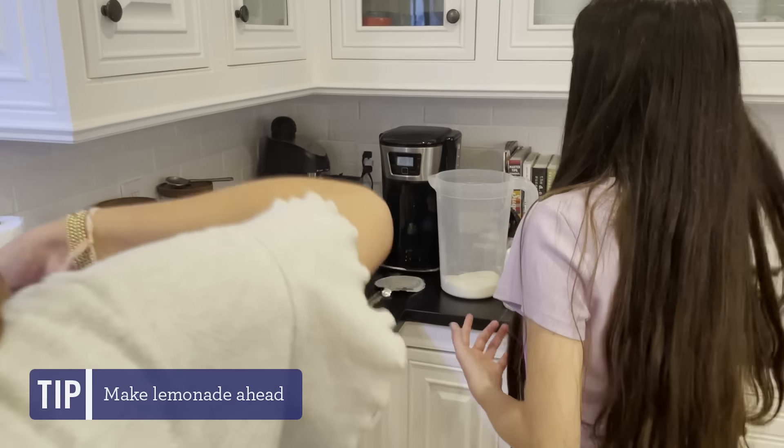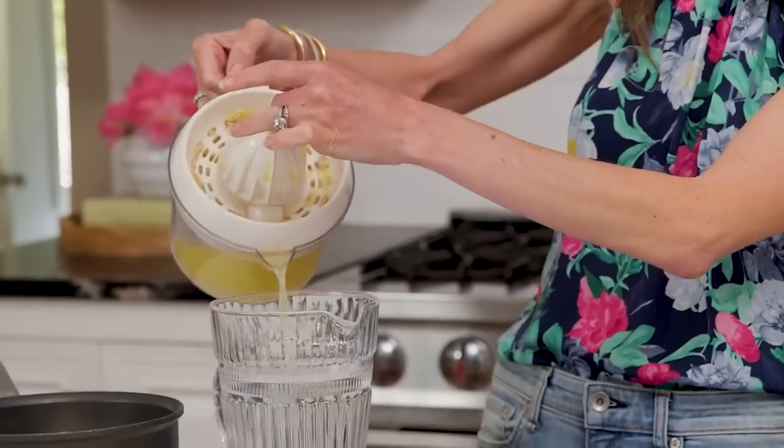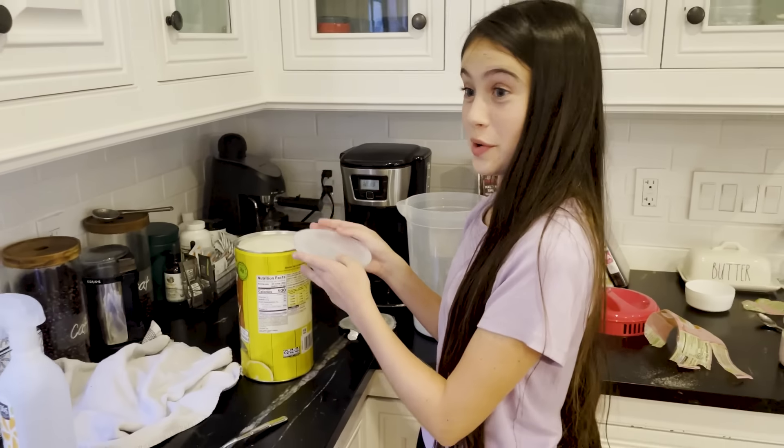They started by making the lemonade so it could get cold in the fridge. You would think that my kids would reference the homemade lemonade episode I made — that was a really good one — but Avery said if she was gonna do it herself, she needed to keep it simple. So she just picked up a giant tub from Costco, good old Country Time lemonade for like nine bucks.